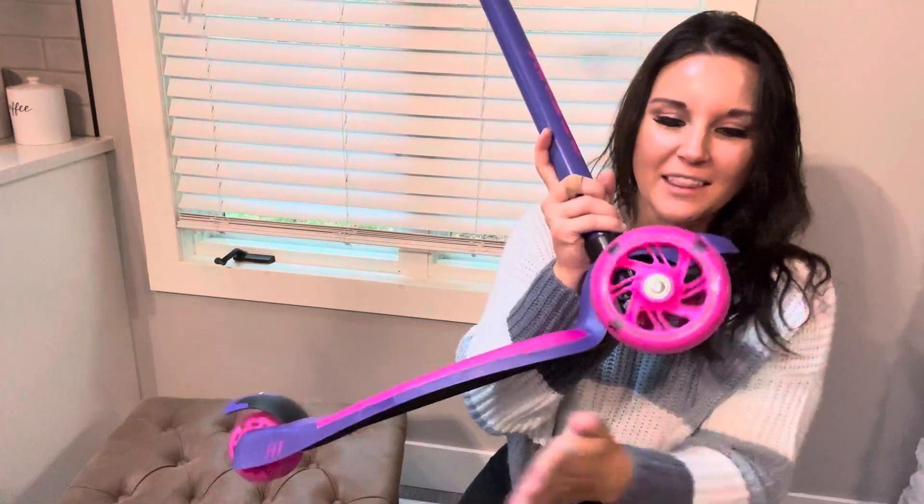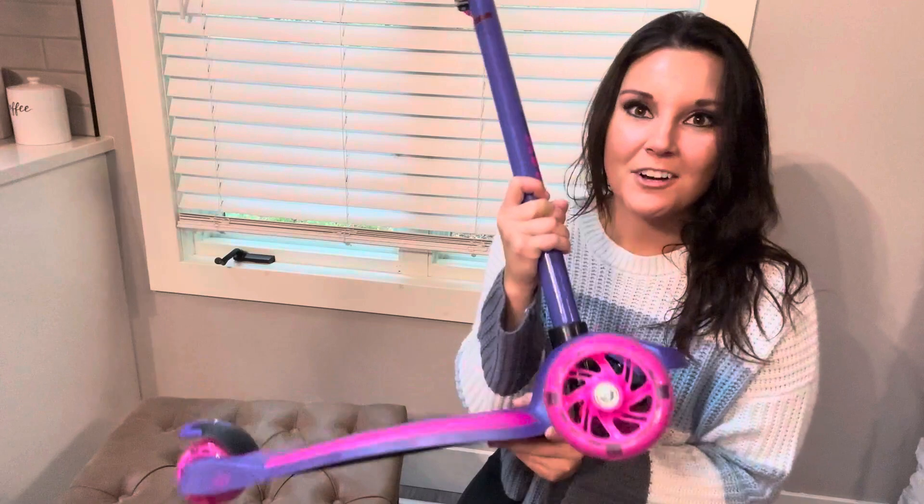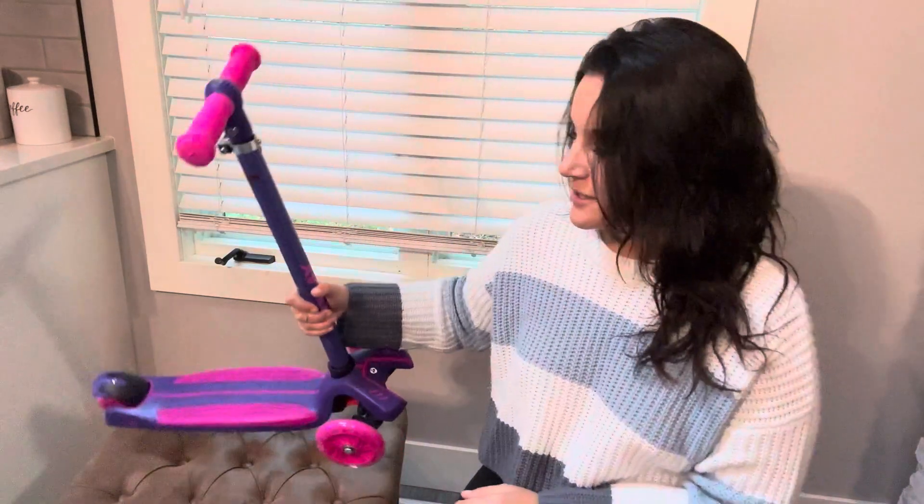The wheels are the most fun part. I think this is so cute — a perfect little first scooter. This is actually a gift for our friend's daughter and I'm so excited to give it to her. It is a great brand and I highly recommend it.